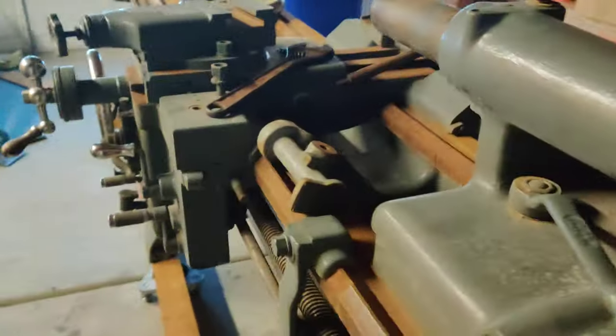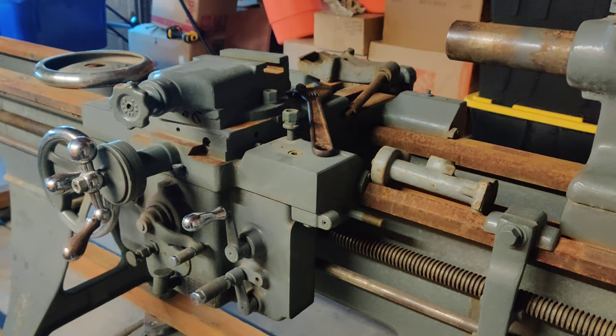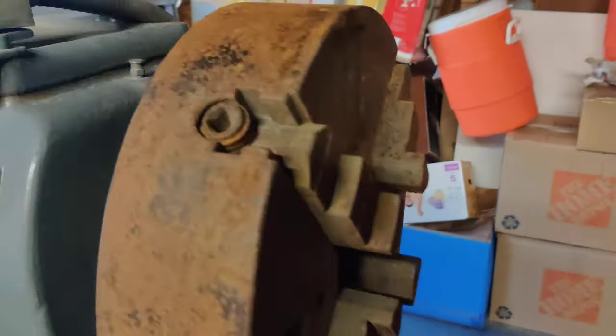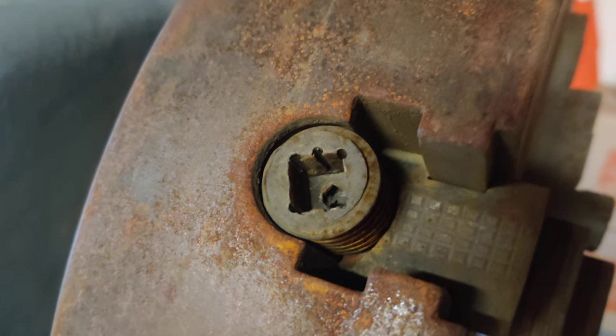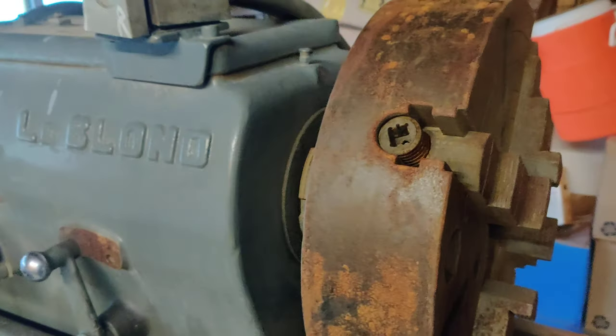That's the lathe I picked up. I hope to upload some videos documenting the repairs as they come along. One weird thing is it looks like somebody decided to make their own bolt for that. Anyway, bye.